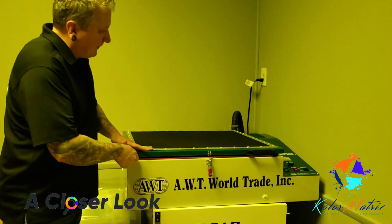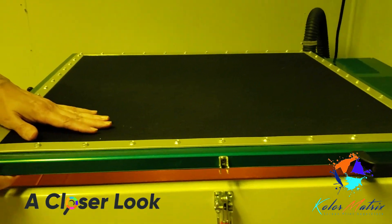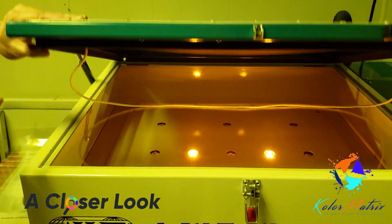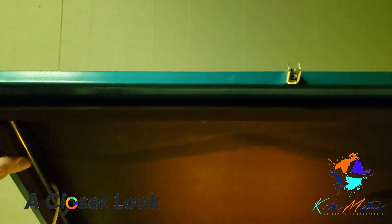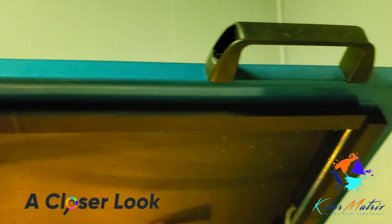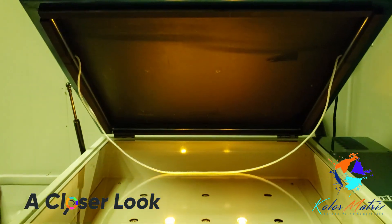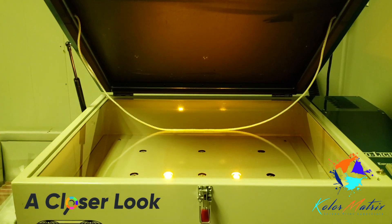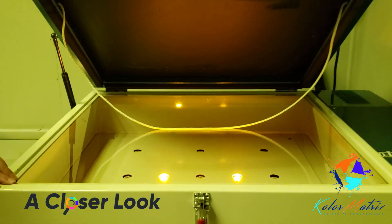As we open the lid, we've got a very heavy duty lid with a neoprene rubber and a ripstop cover. Looking inside, we see very wide heavy duty seals. We have an airtight vacuum with a vacuum channel to allow the vacuum to get inside the middle of the frame. We've got plenty of fast-acting UV LED lights.